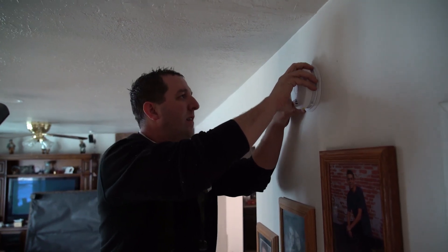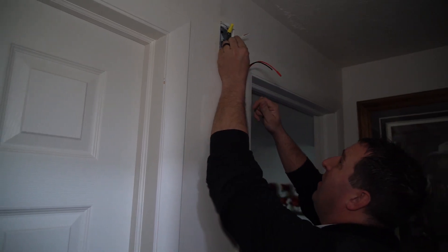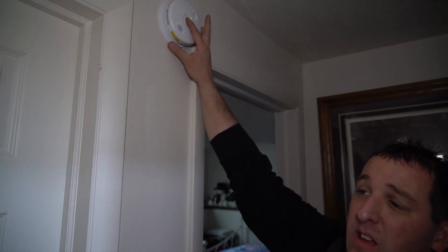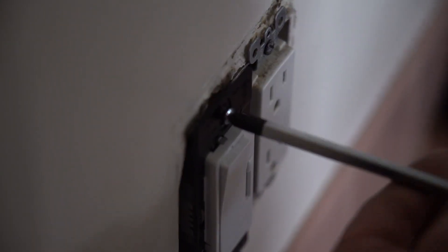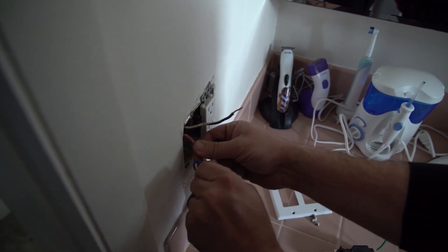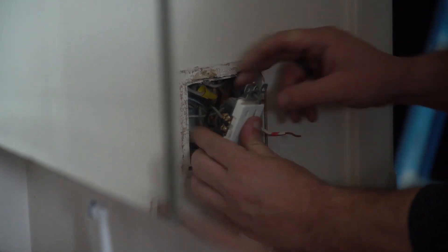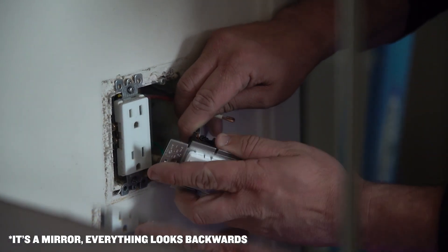Right here we're just replacing the dimmer switch. The customer put one in himself but doesn't like it, so he went and got another one. We're going to go ahead and put this new one in that he picked out instead. We have successfully changed the light switch.